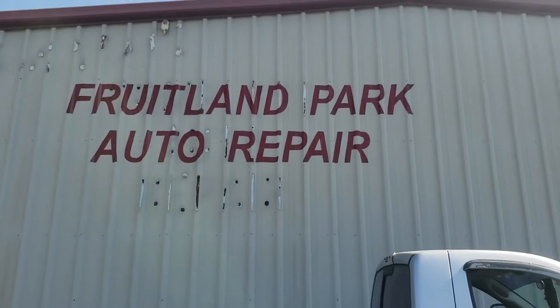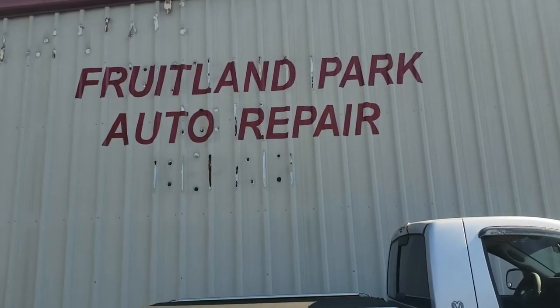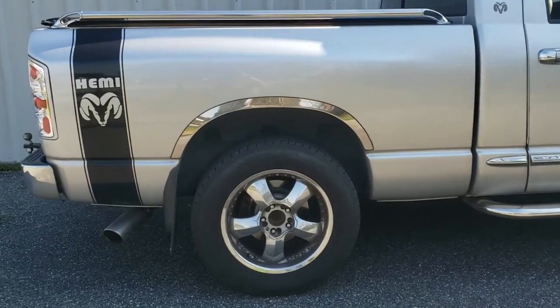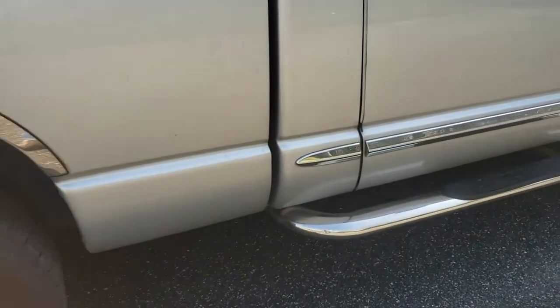Here we are at Fruitland Park Auto in Fruitland Park, Florida. These guys have been working on my truck for a while — anything I need, I come right here. They're going to be putting these new bump stops on for me. I do not have a jack that will accommodate doing it at the house to lift it up, so they're going to go ahead and do this for me, and then we're going to bring it back and see how it is.